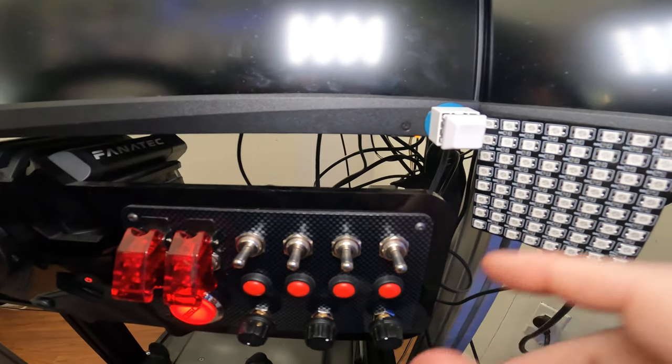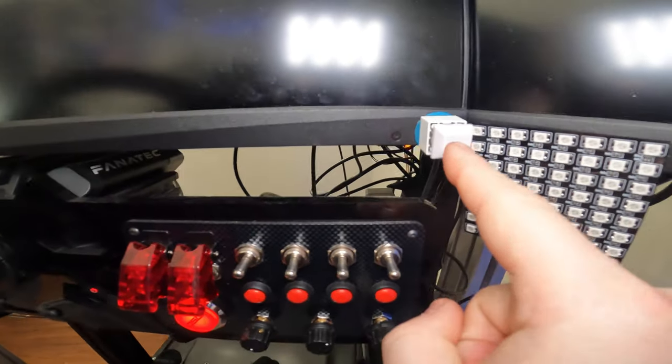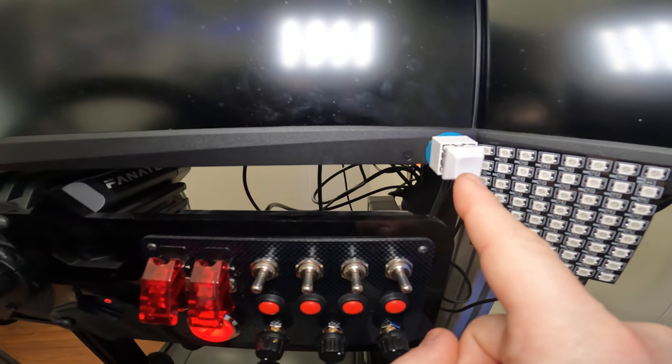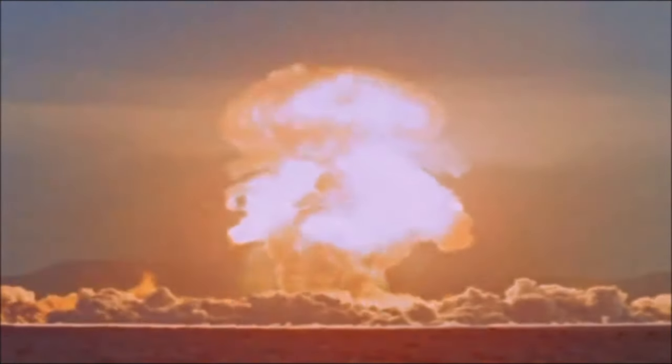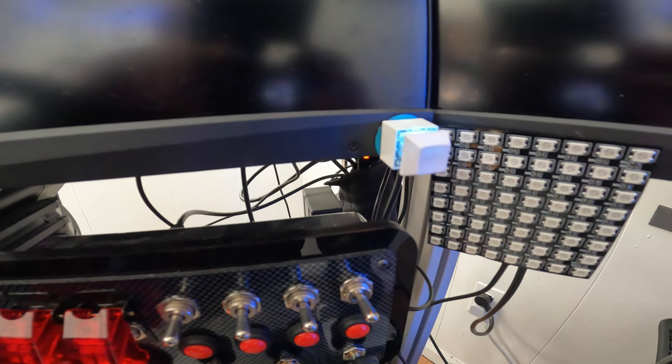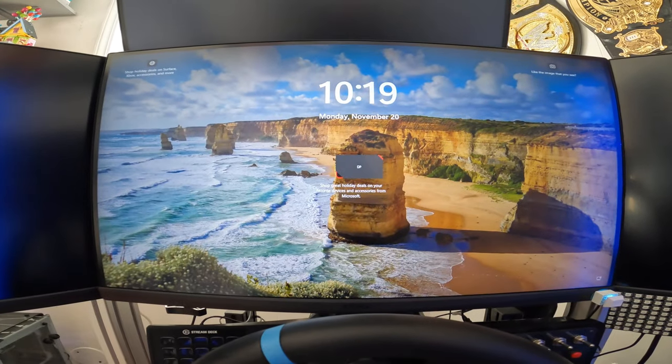It magnetizes right on. Now the moment of truth — we're going to hit this button. Hopefully the LED light turns on and hopefully our computer turns on. And there it is — see the blue LED! I can hear the fan from the computer. It's loading and we are up and running with an external switch.